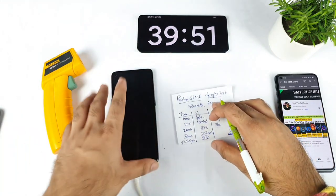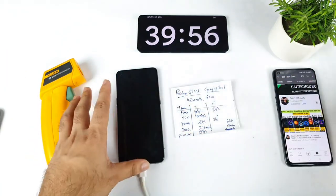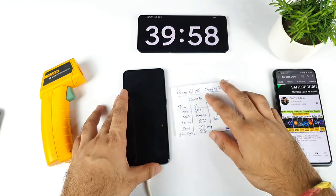So 39 minutes of time is what it actually took to completely fully charge this phone and for charging to stop. That's it friends — thank you for watching. If you have any queries about this device, let me know in the comments below. Signing off — bye!